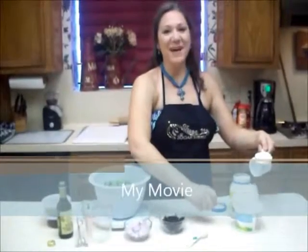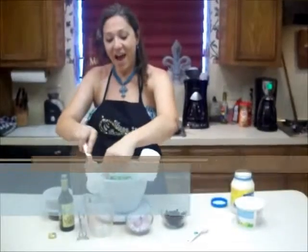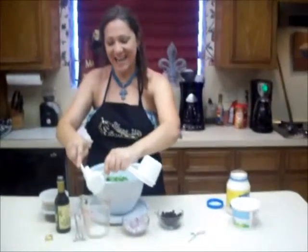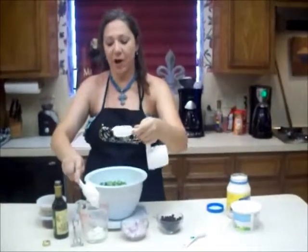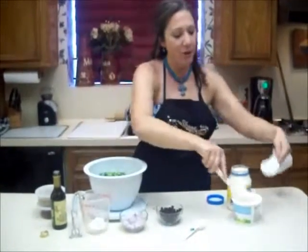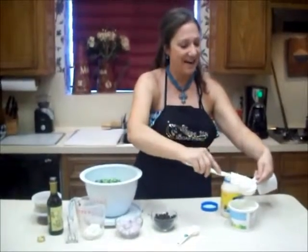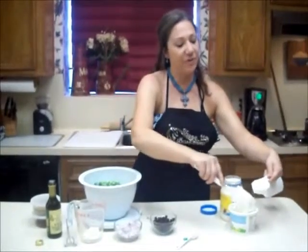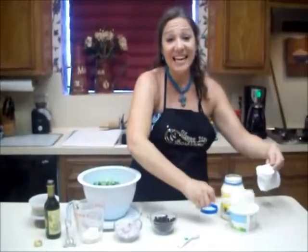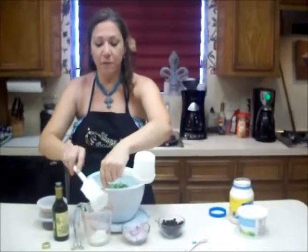Hey y'all and welcome back to my kitchen. I'm Rhonda Morrison and today on Shape Up Sugar Land's Dining In Healthy Mondays, I am fixing a potluck dish. I'm going to my family reunion in Lake Charles, Louisiana and my cousin Kayla is also fixing a dish to share with us that's light, easy, portable and good for you.